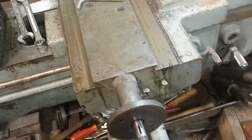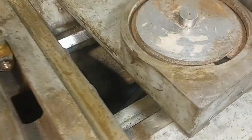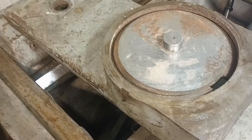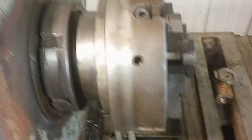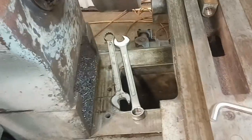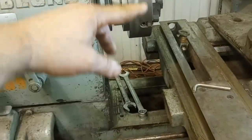Stay tuned and subscribe to my channel. I intend to put a stepper or servo motor on the X and the Y axes. I also intend to put a more rigid tool post on here, and I've got a 500 millimeter chuck that I'm going to restore and put on. From the bottom of the gap to the center of the chuck it's almost 18 inches, so I'm excited about that — it's worth the work.